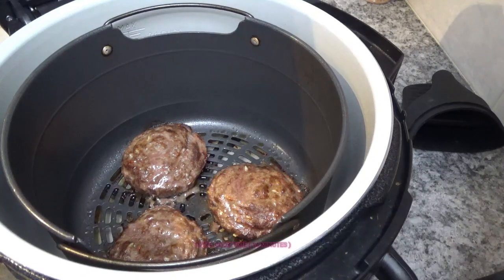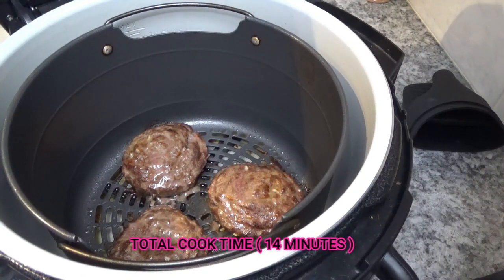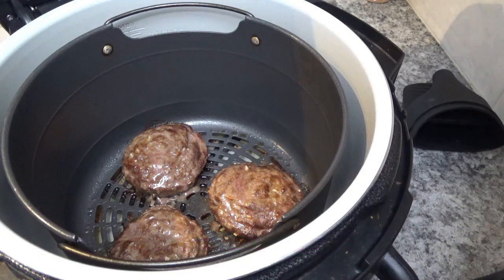These are at 160 degrees, and as you can see we got the fourth one in there easily — no problem at all. We're fixing to take these out. We've got our Ballpark buns in the toaster. We're going to toast them up a little bit and then fix them up.